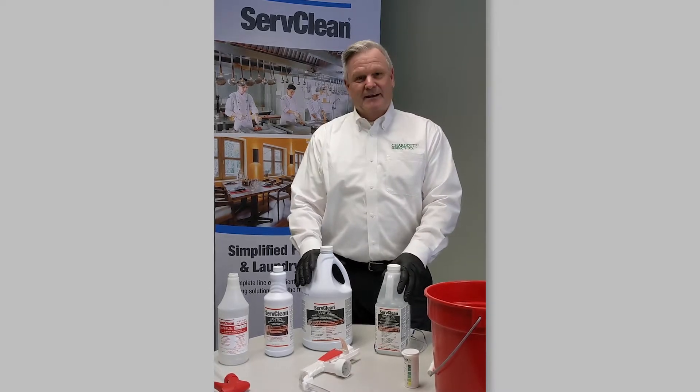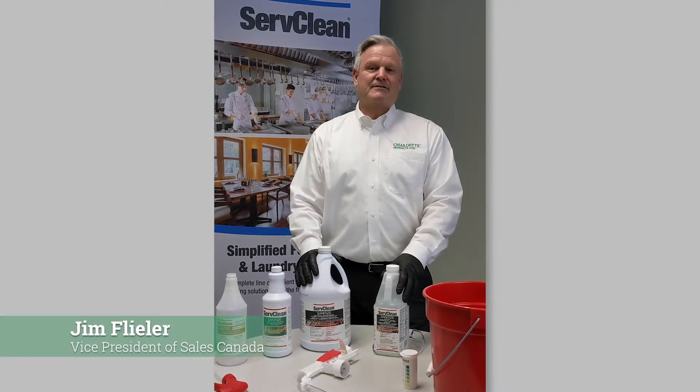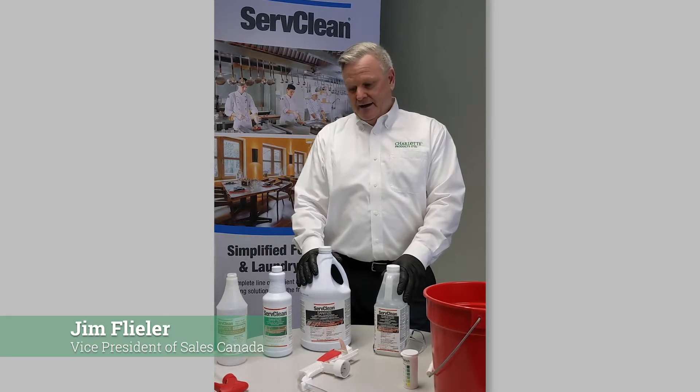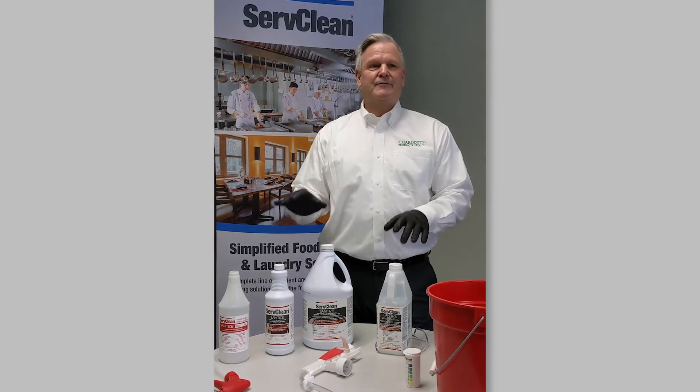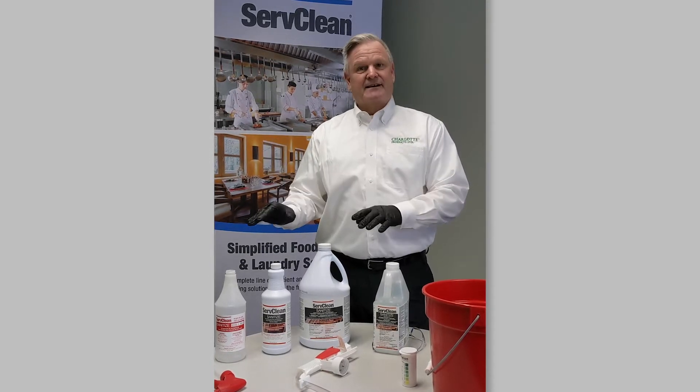Thanks for joining us today. My name is Jim Fleeler, Vice President of Sales for Charlotte Products in Canada, and I want to take a few minutes today and talk to you about our ServClean Food Service Food Processing Sanitizer.